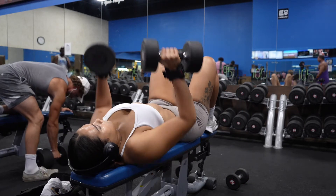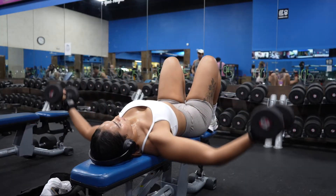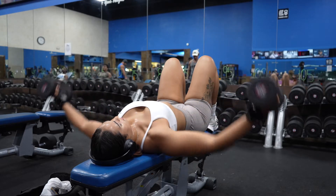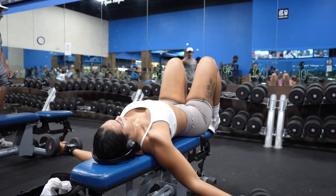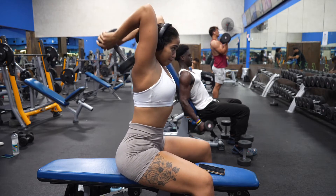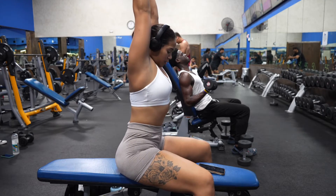Moving on, I like supersetting dumbbell bench press with dumbbell flies — it makes my chest really burn. I grab a heavy dumbbell for the bench press and a lighter one for the flies, then switch back and forth immediately so I don't have much rest in between. Next, I'm going to do some seated tricep press, three sets of 10. Make sure your elbows are straight and as close together as possible — I know it can be difficult because your elbows try to open, so be very mindful.